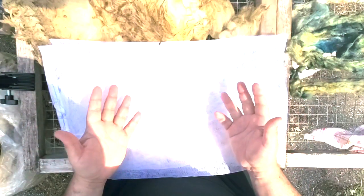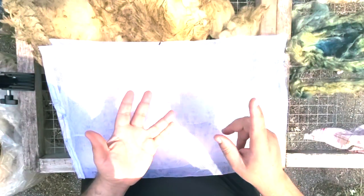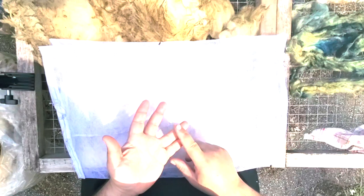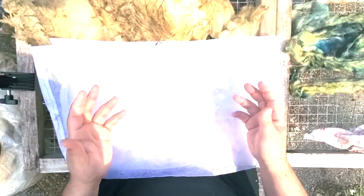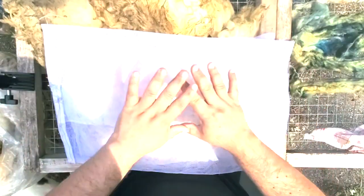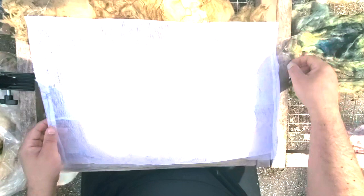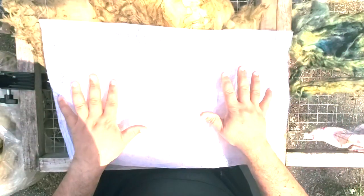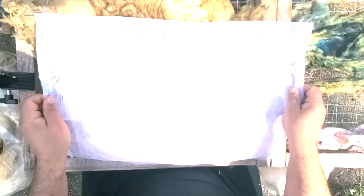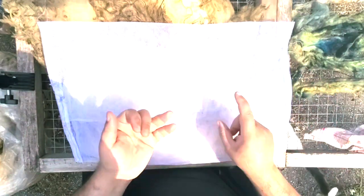Why? Because washing this way, I save time and I get more efficacy in my process to clean my fleeces. I use bags that are 18 inches long and 13 inches wide. Washing in bags like this, I save water and I save energy too.